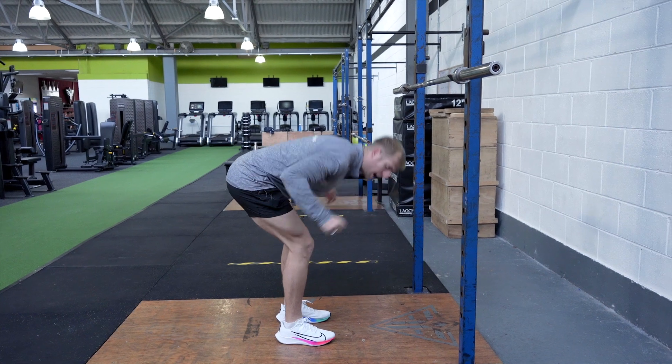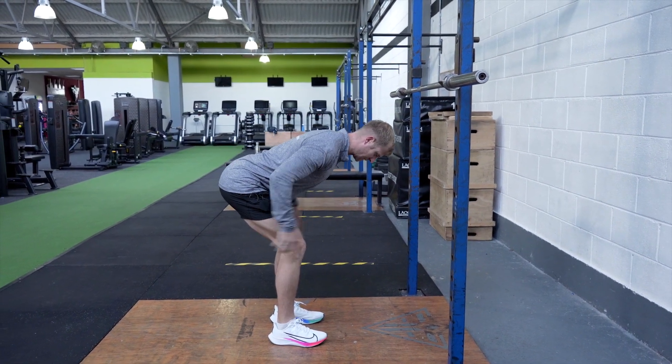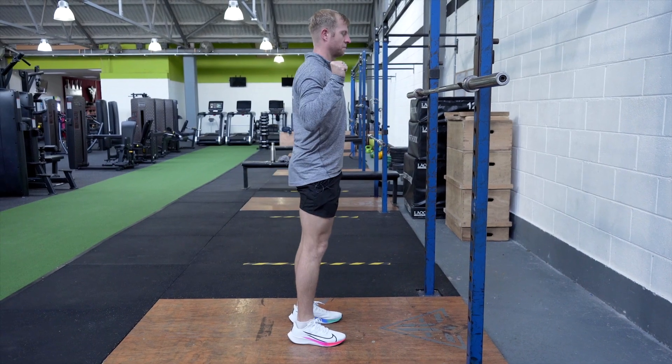If you go further, you're just going to use your back. So nice and controlled — lengthen your hamstrings and drive the hips up to come up.